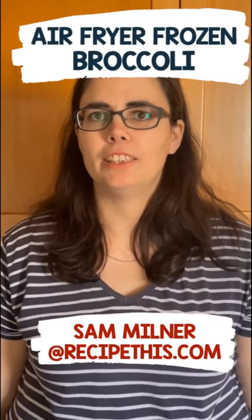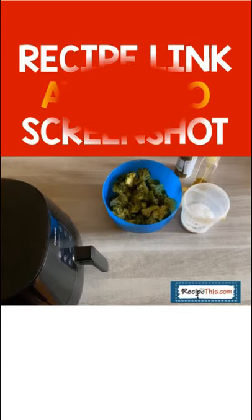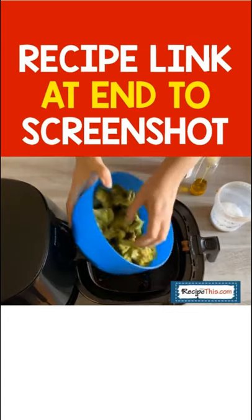Hey, it's Sam at RecipeThis.com. Did you know you can air fry frozen broccoli? Simply grab some steamed, just cooked, frozen broccoli — we use the Instant Pot for that.